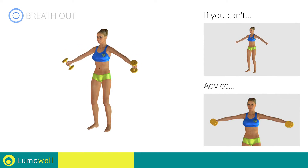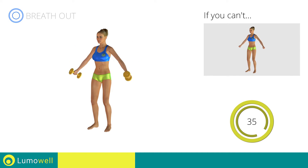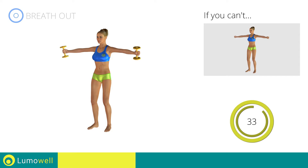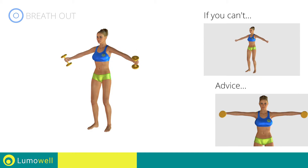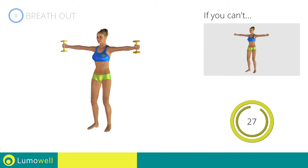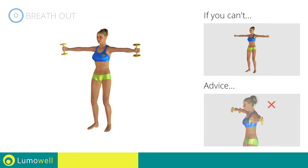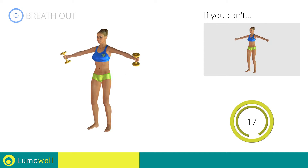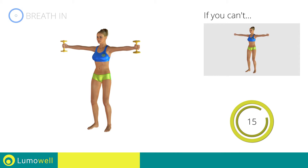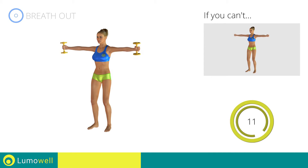Keep your elbows and hands at shoulder height when you bring your arms up. Don't lift your shoulders when bringing up the arms — keep them constantly down and relaxed. Don't bend your neck; try bringing your chin back. Be sure not to bend your wrists — your hands should be in line with your forearms.